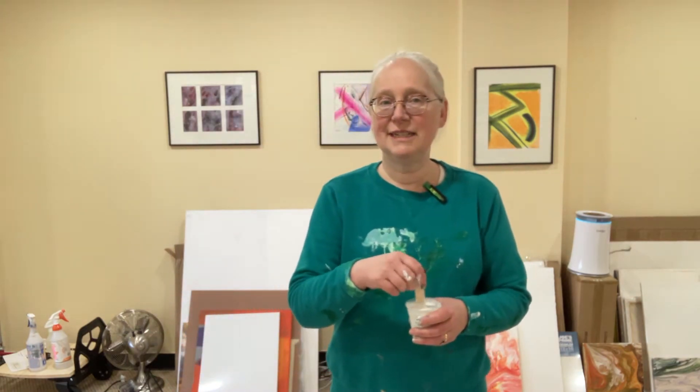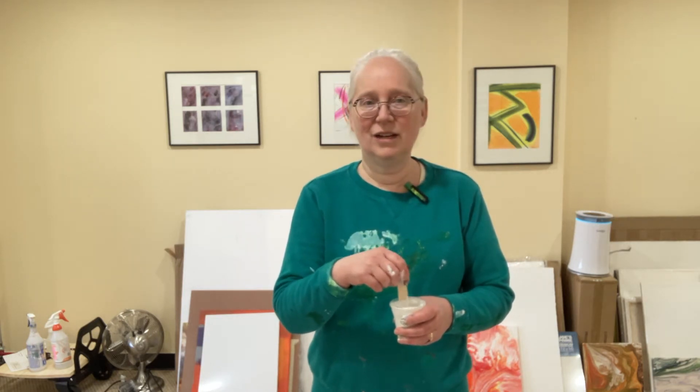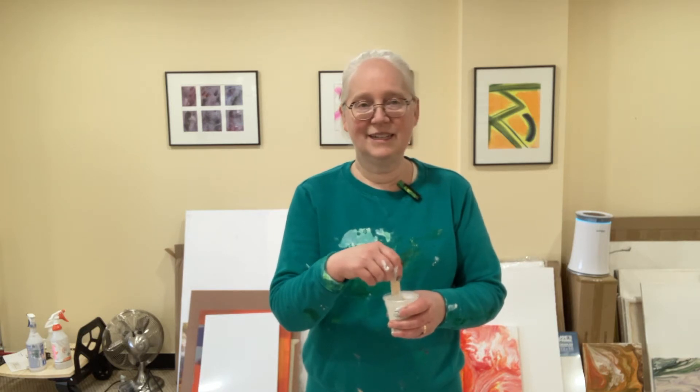I tried it mixed with Lucas Krill paints — I may or may not upload that video. It didn't quite work out like I wanted, not even close, and it turned into a very interesting abstract painting. So I thought maybe Lucas Krill paints and Liquitex just don't play well together, just like Holbein and Golden mediums don't play well together. That's the trick.